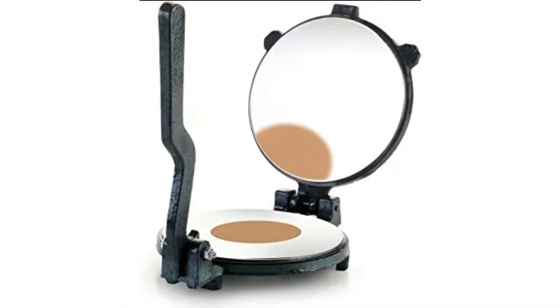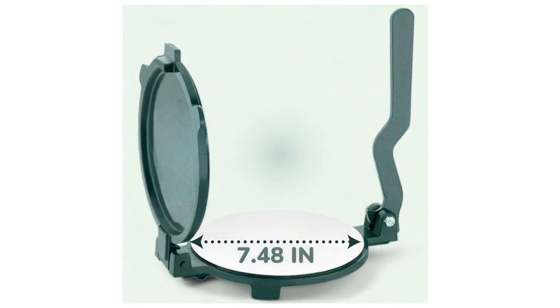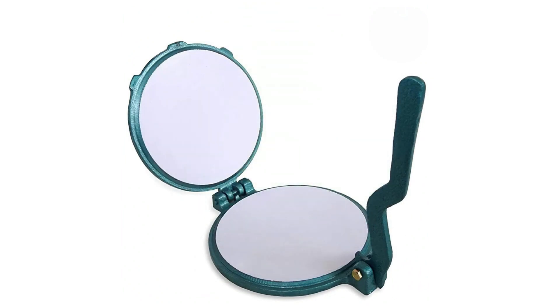Cast Iron Manual Roti Maker. Today I am going to tell you about a special product that will make your kitchen more efficient. I am talking about the KWR 7.48-inch Cast Iron Manual Roti Maker Press.